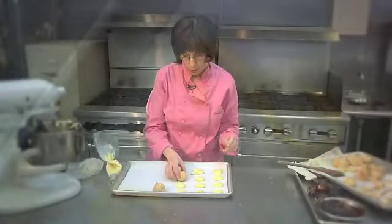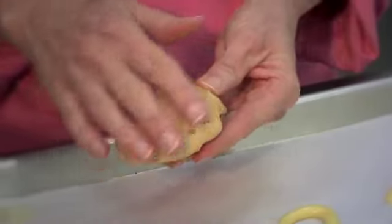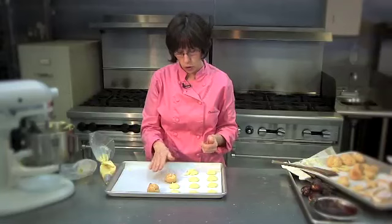When you bake your pâte à choux, start hot — 400 degrees for 10 minutes — then turn the oven down. To tell if you're done, you want even color; you don't want light crevices and light valleys with darker ridges. And when you test the pâte à choux with touch, if you touch the top and it doesn't give and it's rigid, it's done.